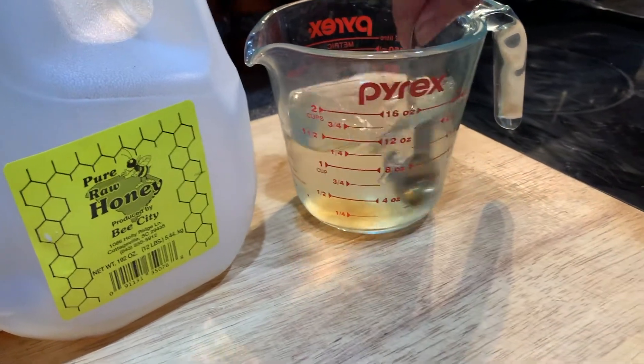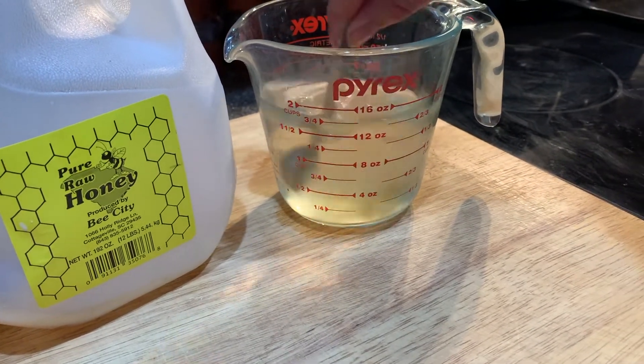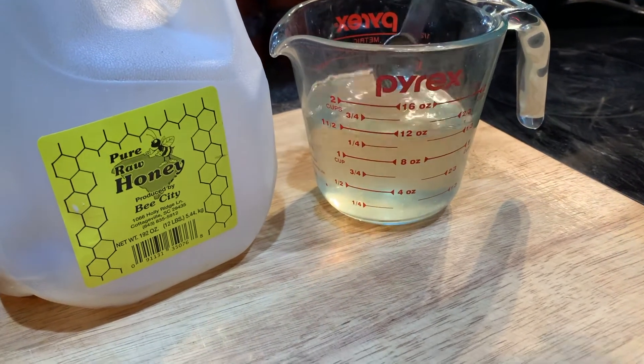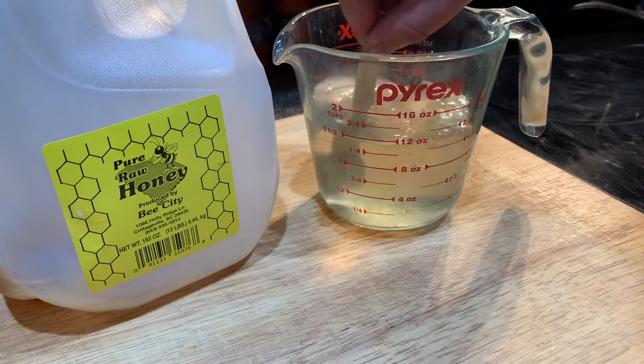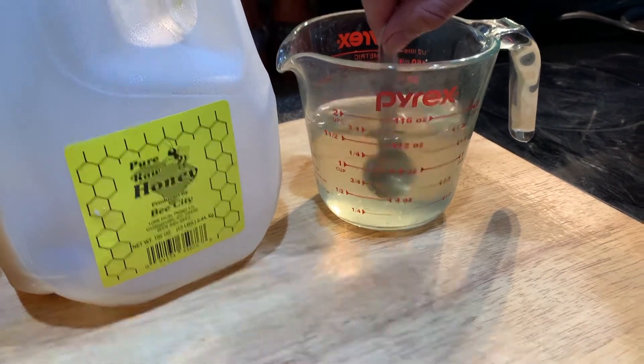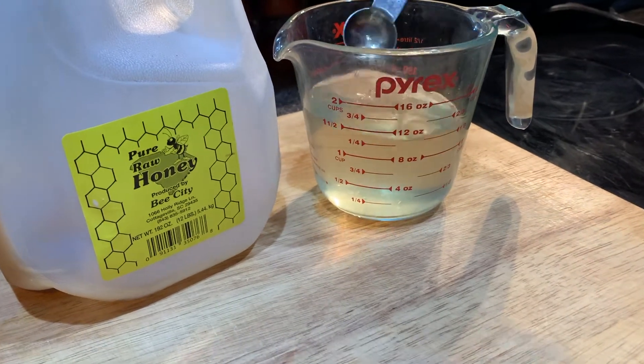As I said, you are welcome to adjust it to taste on your own. It's very simple — you just have to keep mixing it so that the honey dissolves, but eventually it does. Warming it up would certainly help with that process too.